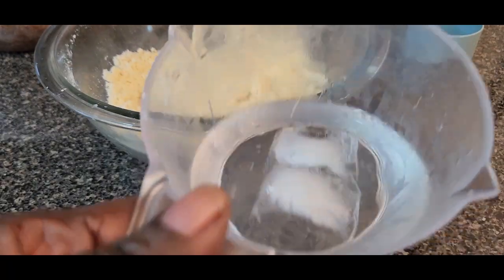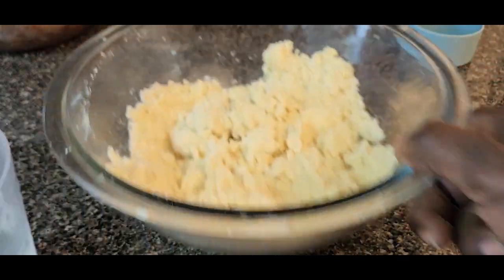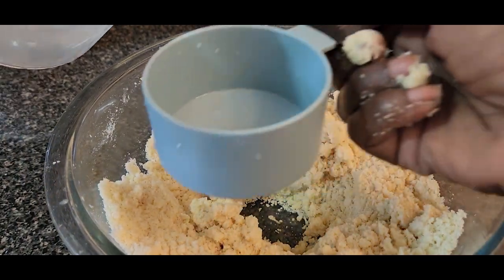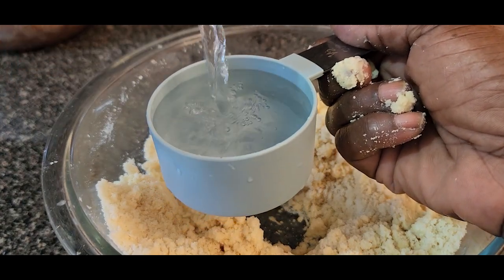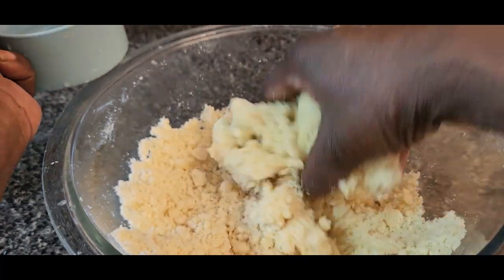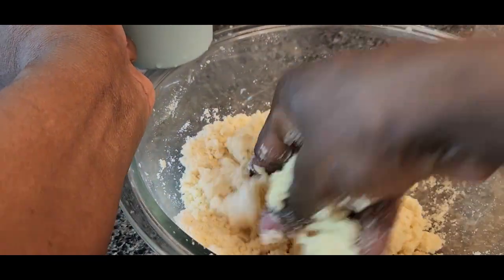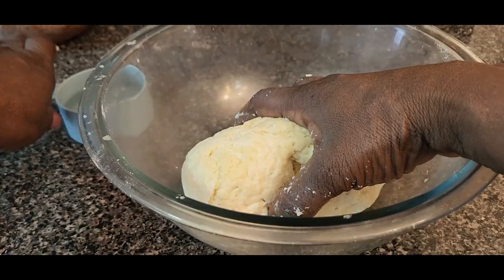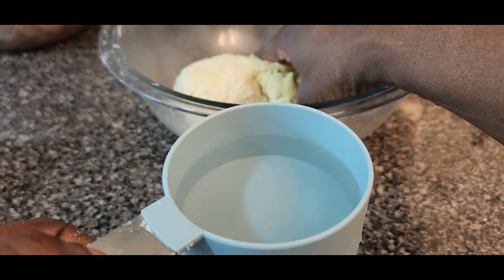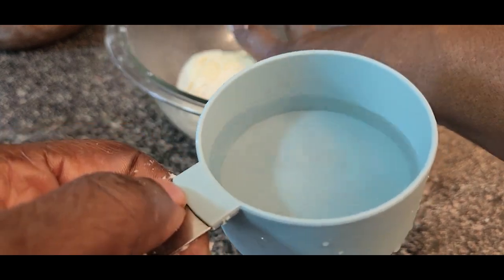With ice cold water — this water is cold with two cubes of ice — make a well in the flour and add the water a little at a time. Let me use exactly half a cup of water. Pour it in little by little; you're not going to pour everything at once. From the half cup of water I just use a little. If you pour all the water on it, it will become too soft and will spoil, so you'd have to do it all over again.